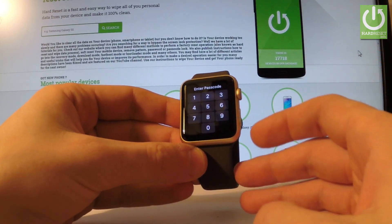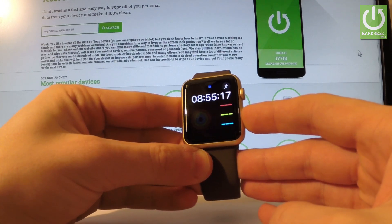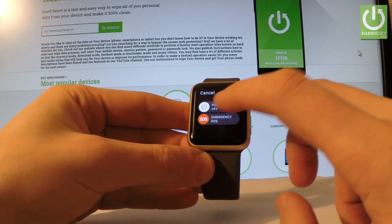All you have to do right now is hold down the side button right here. So let's hold down this button. When the options pop up, hold down a finger in the middle of the screen — let me show you.